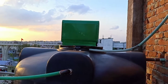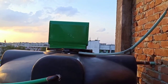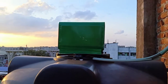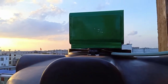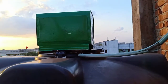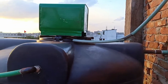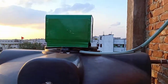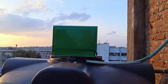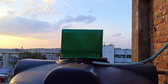Dear viewers, this is a homemade auto float switch. You are seeing this is a water tank, and this is the electric line that comes to the float switch. I have given my switch the name 'Master Auto Float Switch.'